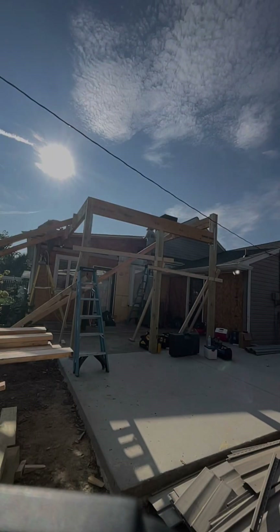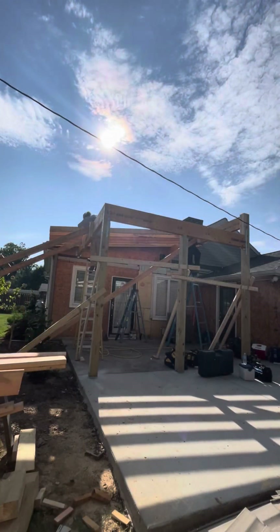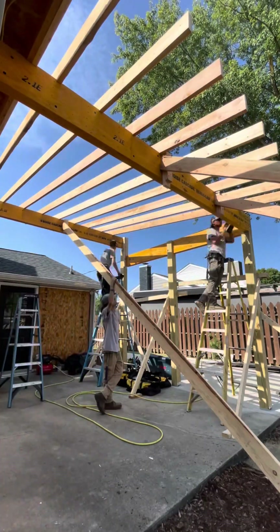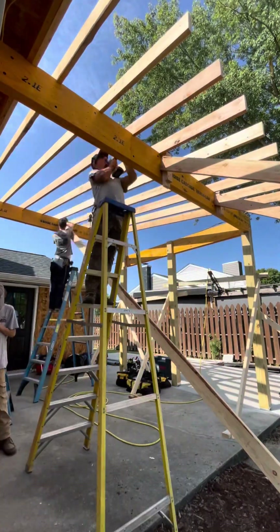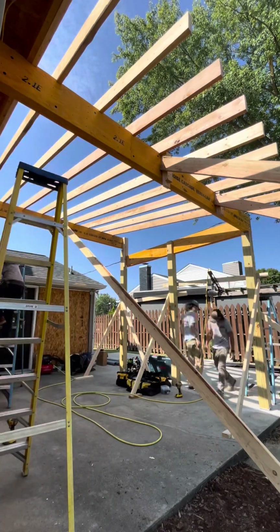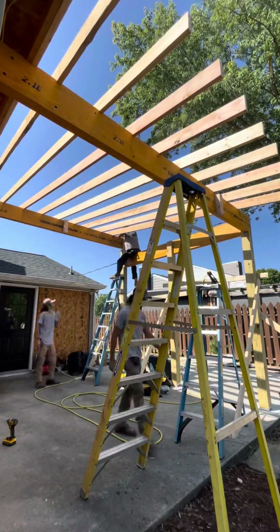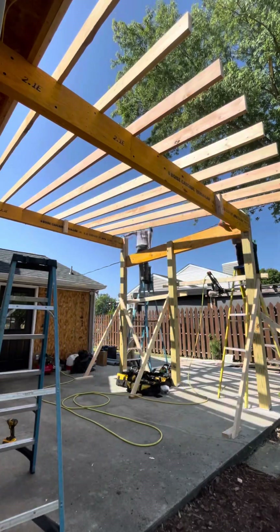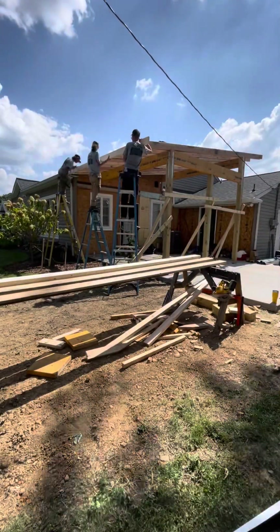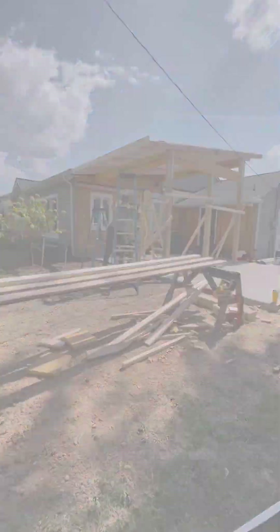The six-by-sixes carry the load on the outside. Here we are setting the rafters, and that first rafter we made sure was really even with the others so there won't be any transitions in the shingle line. Screws like the one I'm holding up can be screwed into the bottom side of the rafters to take the place of hurricane clips — here in Tennessee you can either use hurricane clips or those screws to keep the roof from blowing off in a storm.